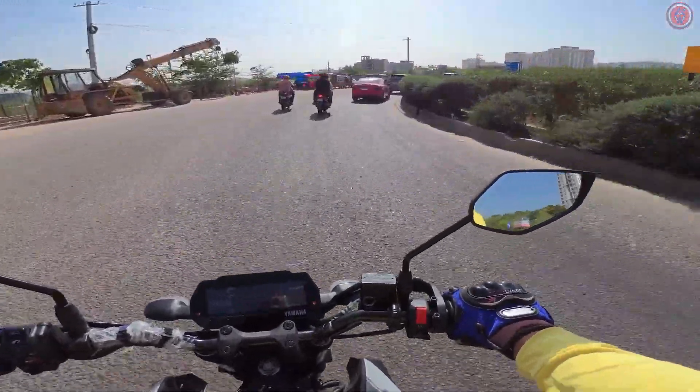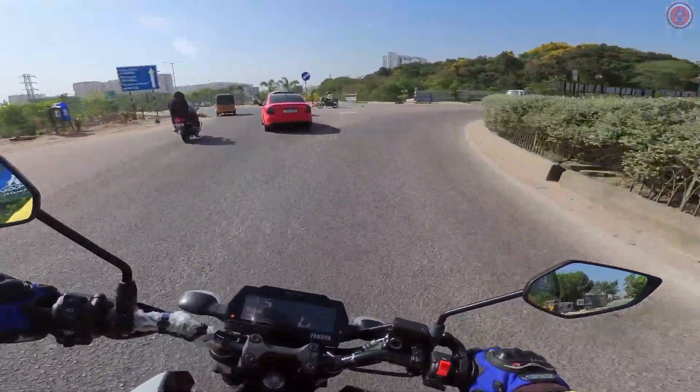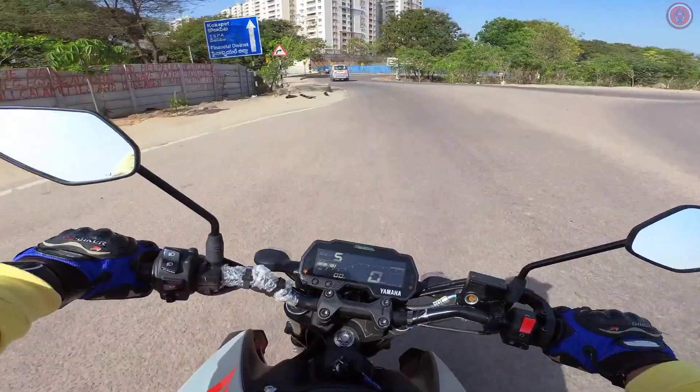If you're around 5'10" or 5'11" you'll be really comfortable on this bike. And even if your height is less than that, you'll still be quite comfortable.